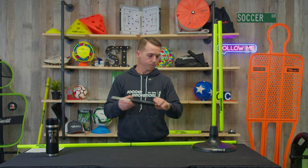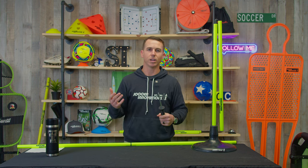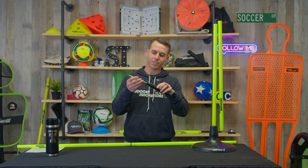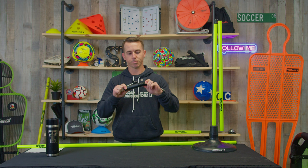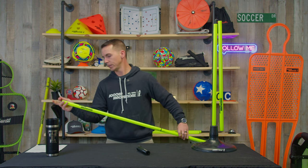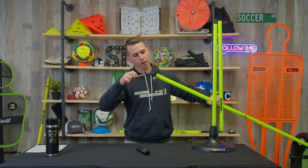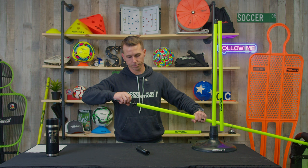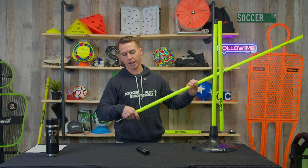The cool part is it fits in our jumbo base and fits in our regular base. It's a standard one-inch, 25 millimeter diameter pole. But check this out — the spike comes off the spring pole, so when you don't need the spring action, put it on this side. There's an opening here where you just screw this right on, and now you have a speed pole with a regular spike.